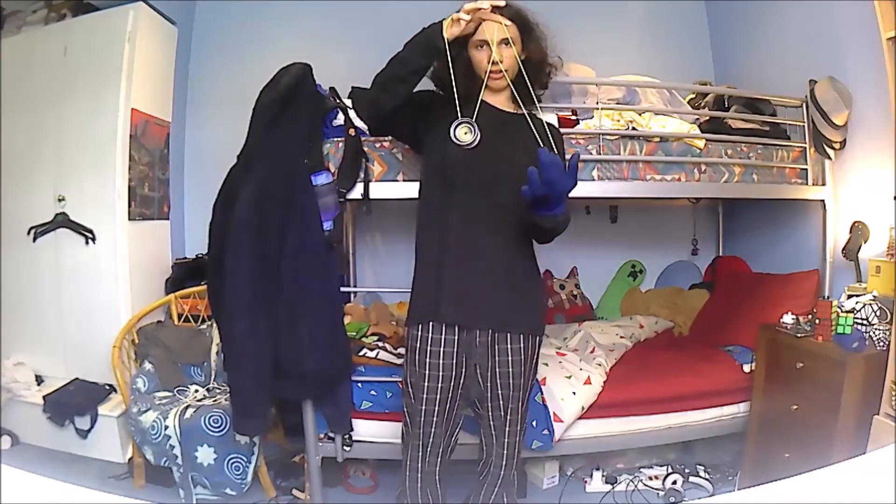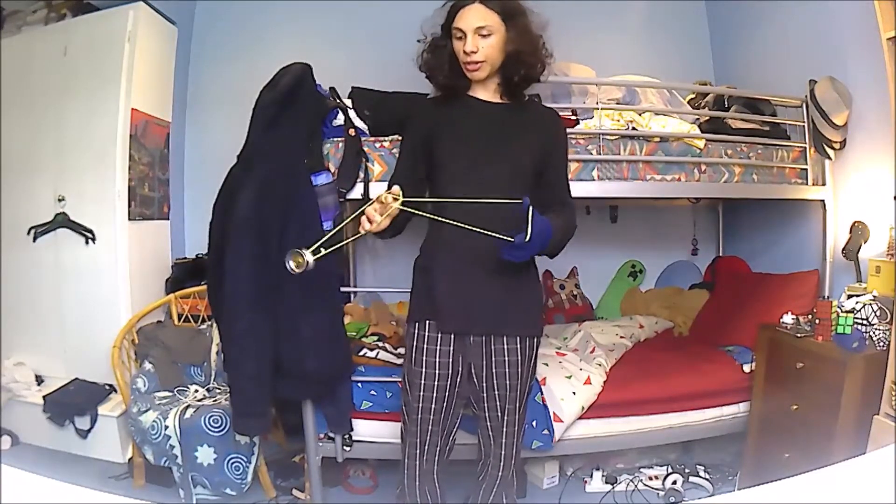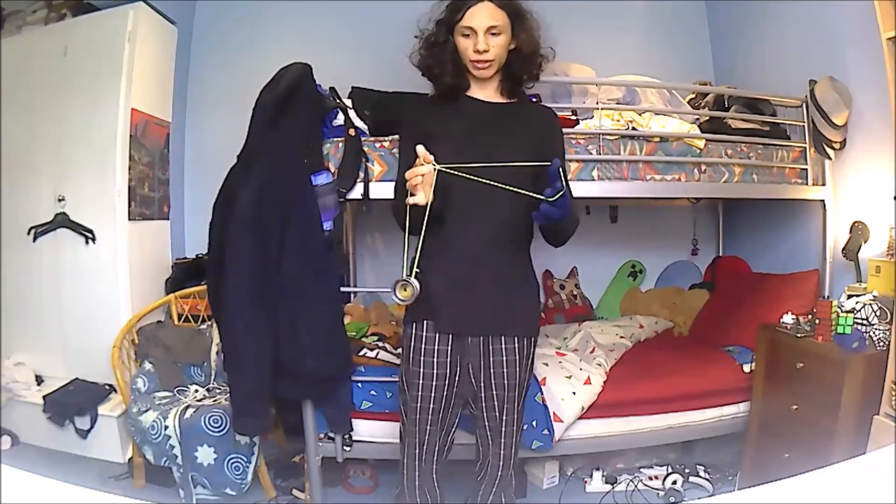Now you should end up in a kind of crossed position like that. You're going to keep the yoyo rolling over and onto this front string again.